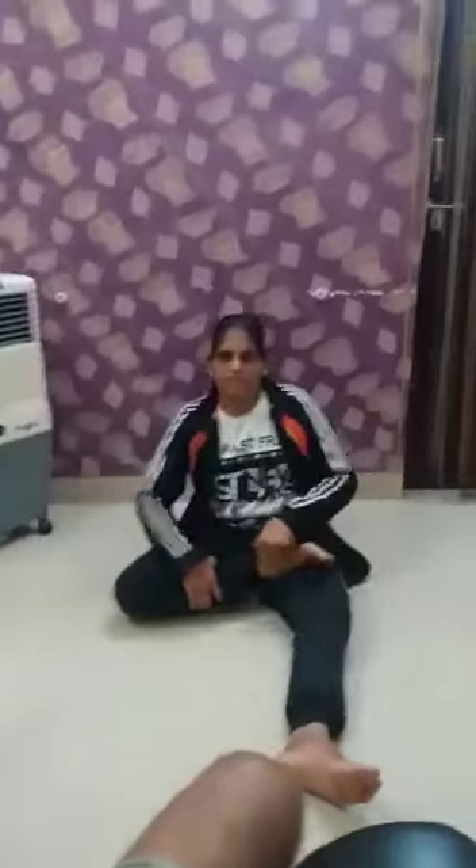1, 2, 3, 4. Now we have to do asana. Start the padmasana.